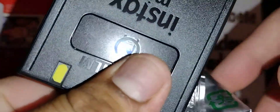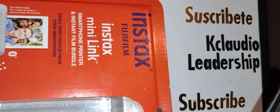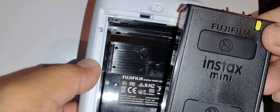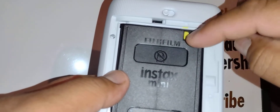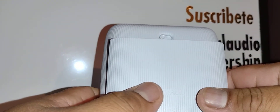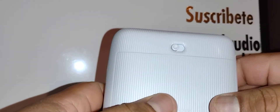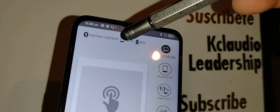Let's insert the film box. You don't have to remove anything from the box — just make sure the yellow sticker is visible. Open the printer and insert the film box so the yellow sticker aligns correctly, then close it. Once you close the printer, it will automatically eject the seal page from your brand new film box.